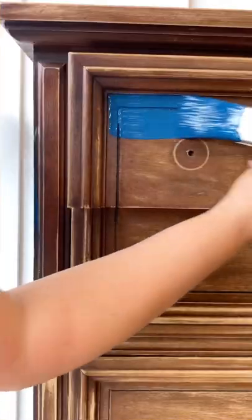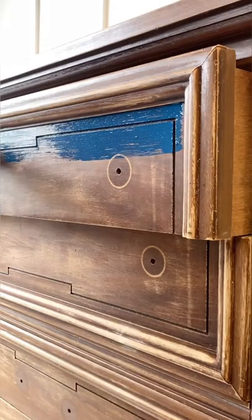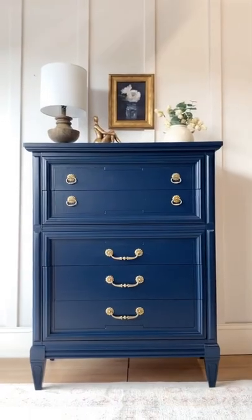It can also be used on cabinets, doors, floors, and more. With One Hour Miracle Paint, furniture flipping is made simple. I'm totally loving this blue color — what do you guys think of this makeover? Don't forget to follow for more furniture flips!